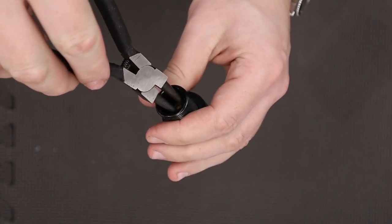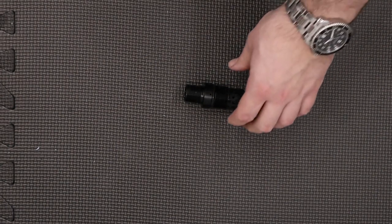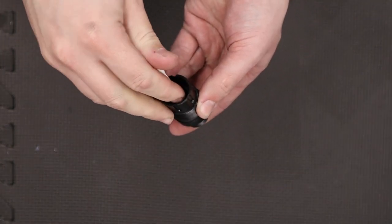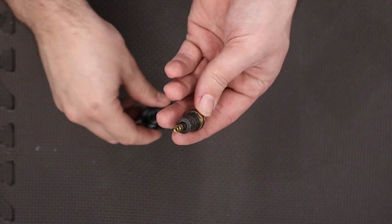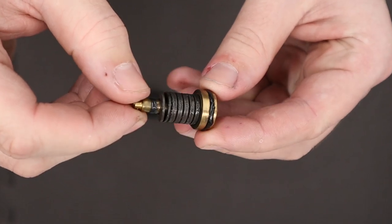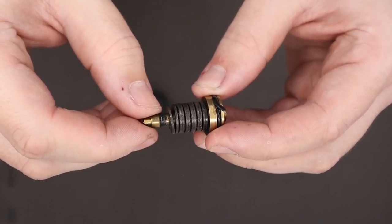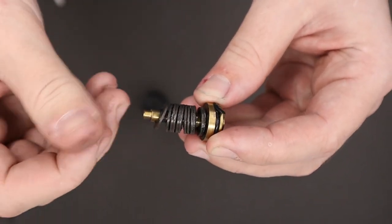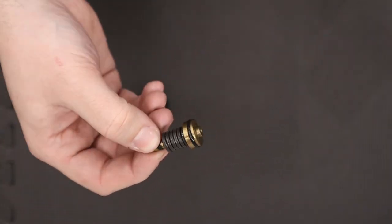With that done we can remove the piston from the regulator housing by removing the snap ring in the base using snap ring pliers, then pressing the piston out using a small cotton bud or something similar. As you do this be careful that the Belleville washers don't come dislodged from the piston. Looking at the piston, you can clearly see what the problem is — the o-ring at the back is damaged and destroyed, as is the one on the front, and the Belleville washers are covered in a gritty grease of some kind, so we're going to be cleaning all of that up.